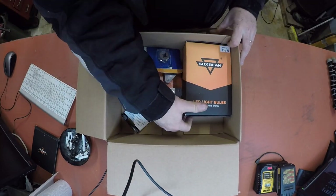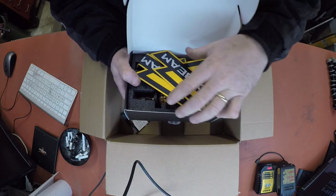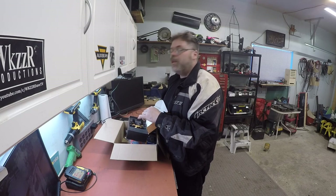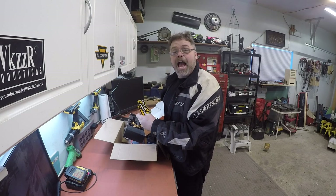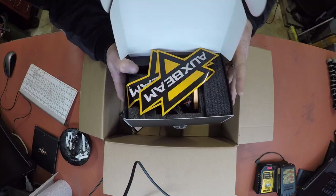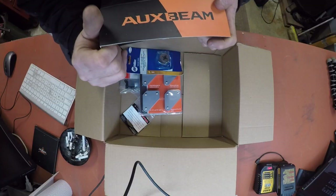Check it out boys - I got another package from the old Oxbeam. Look at that - LED headlights for the old lady's car, for the Kia. So we'll have to do a video on them. I'm not going to go into this right now, we'll do a separate video for them. But that came in today.